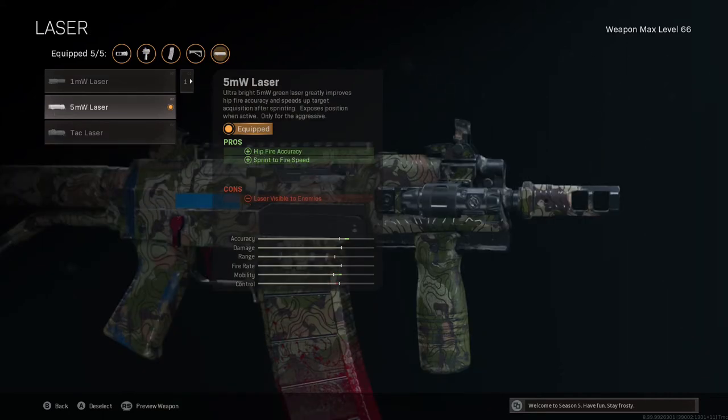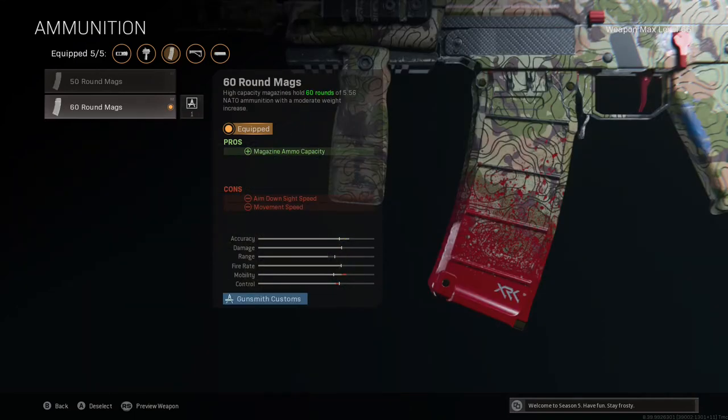As this is an SMG variant we want to improve hip fire accuracy and sprint-to-fire speed even further, and the 5mW laser does exactly that — improving sprint-to-fire time by 46 milliseconds, tactical sprint-to-fire time by 79 milliseconds, and hip fire area gets the best boost at a minus 60% bloom. This makes hip fire a very viable option in close-range engagements when you're not confident ADSing. Here are the 60-round mags — they make the weapon a bit heavier but mean we don't have to reload as often, keeping our DPS higher. ADS time increases by only 4 milliseconds and movement speed decreases by 3%, but that just counteracts the barrel gain, giving a net zero — and the doubled mag size means we can take on multiple enemies without reloading.